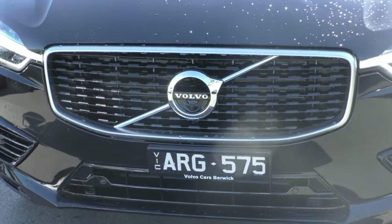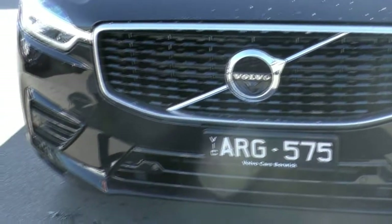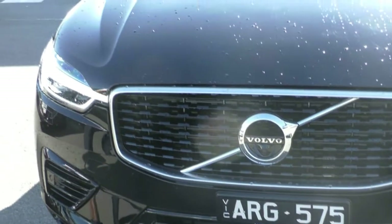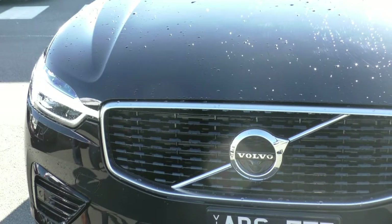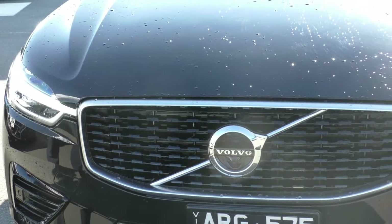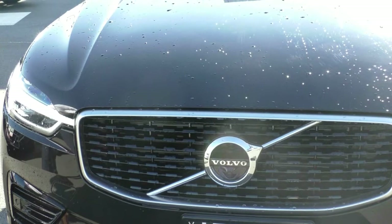The R-Design gives you a gloss black grille which runs horizontally across the front of the car. You do have colour-coded front sensors, a bit of gloss black in the bottom of the sporty bumper, and your daytime LED running lights. Right now the car is running — it is absolutely silent. The nice bright LED running lights are styled after Thor's hammer, really sticking true to those Swedish roots.